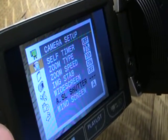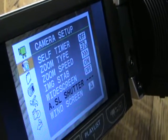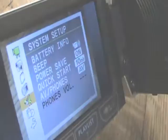You can go down through the options: self timer, zoom speed, widescreen, windscreen, zoom type, audio level, brightness, LCD dimmer, and battery information.